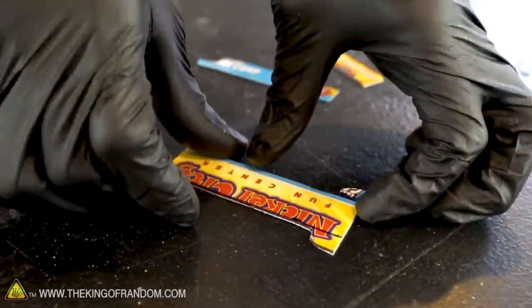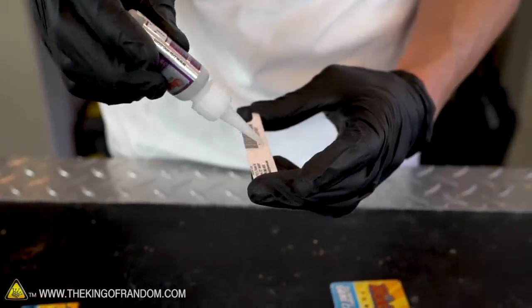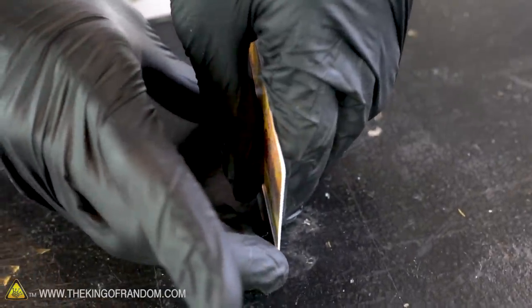Now let's grab another one of our cards and begin to glue on the four pieces that we cut from the sides of the centerpiece. We use a similar technique — applying glue, then lining up the edges before we move the two pieces together.